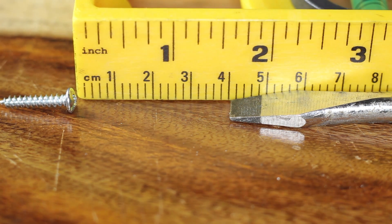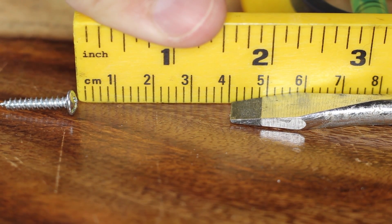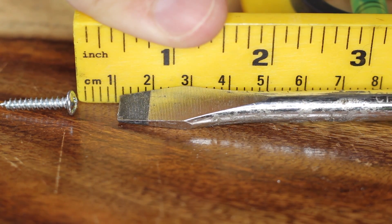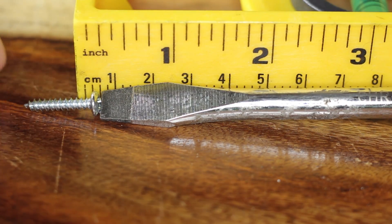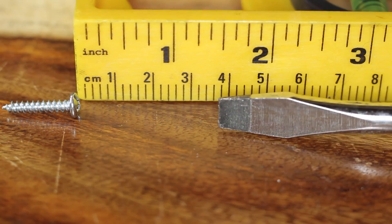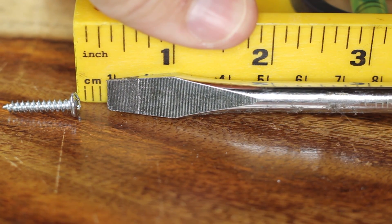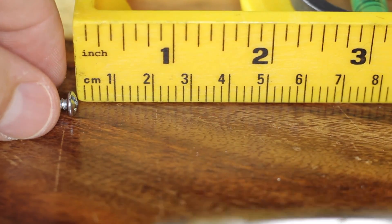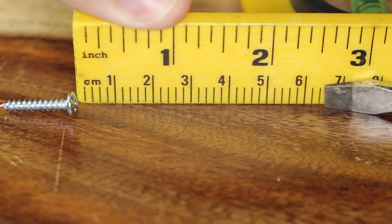This is the rig I've got set up to tell us how soon the screwdriver can grab the screw. This is the larger neodymium screwdriver first — we'll see where it grabs. First one was six millimeters. Let's see if that's consistent — maybe six, maybe seven millimeters. Okay, let's check out the magnetizer slash demagnetizer.